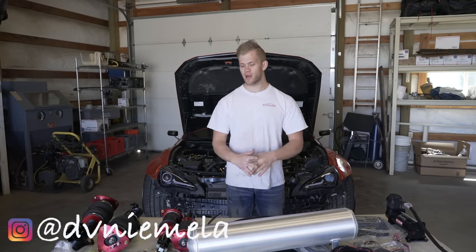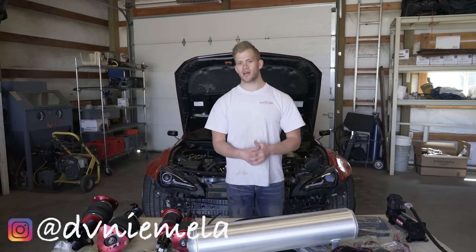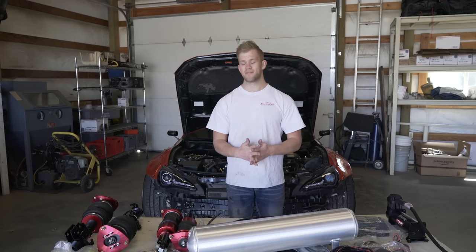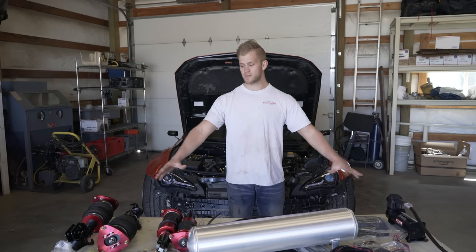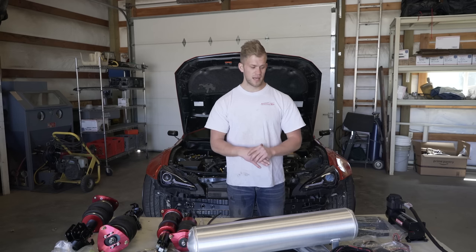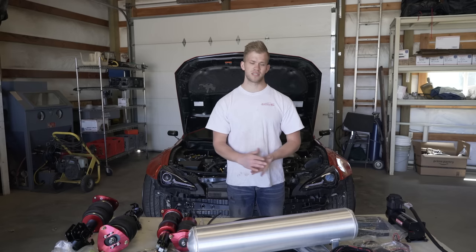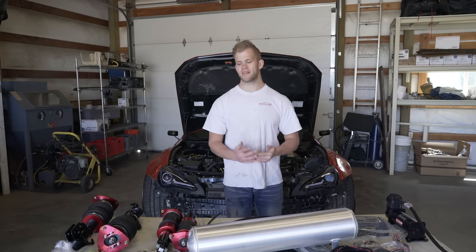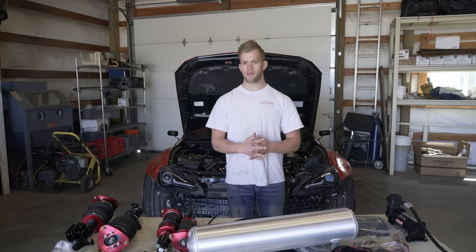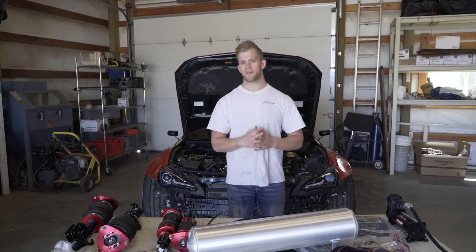Welcome back to the channel. Today we are going to be fully installing this Airlift 3P air ride system onto my widebody Scion FRS. You guys can use this guide for pretty much any car — it's specific to Scion FRS, Subaru BRZ, and Toyota GT86. This is the Airlift 3P system, not the 3H — the 3H has height sensors which I'm not covering today. You can also use this guide for the V2 system with a few small differences. If you haven't seen my unboxing video, I'd highly suggest watching that — it's linked in the top right corner.